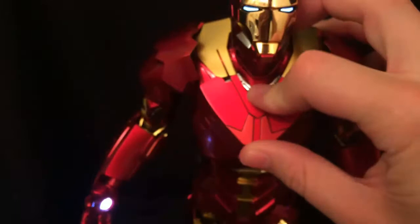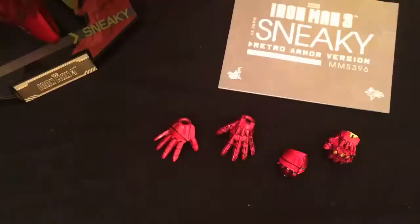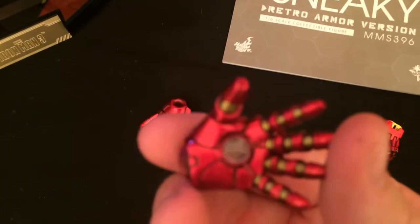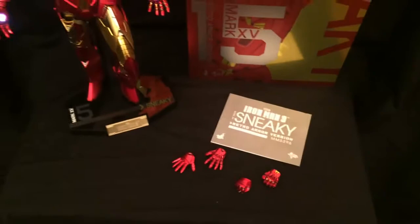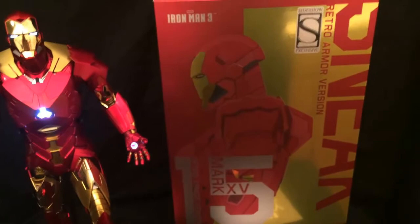As far as his accessories go, that's it. He comes with hands and an instructional booklet. These are his repulsor blasting hands — pretty bare — and the fisted hands. Not much. You pay a lot for this figure and really you're only paying for the figure, not for accessories. The box, although it looks nice, is really no different than other exclusives or the other Iron Legion figures you might have picked up already.